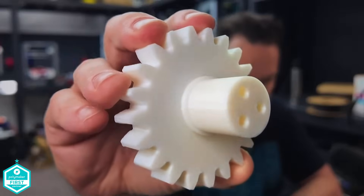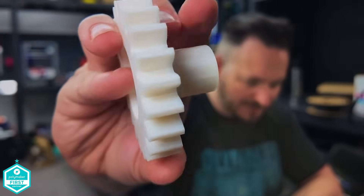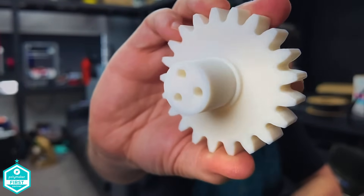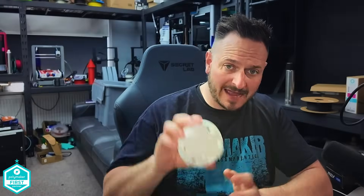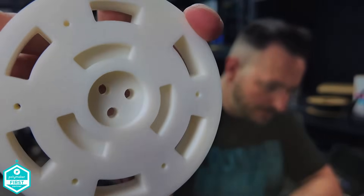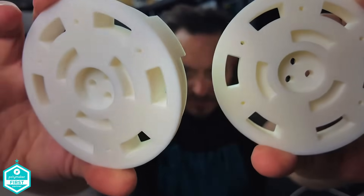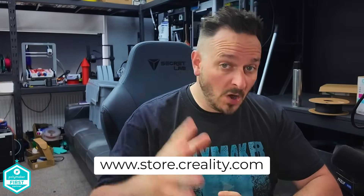Just before we finish, I wanted to show a couple of prints I'm working on right now. This is a gearing system for a foot drive for a robot, and I decided to use the K1C to make some of these parts. This gearing mechanism is going to be putting quite an amount of torque through, printed in Creality's Speedy PLA — and it's come out beautifully. We also have these surround elements for tires: there'll be a TPU layer mapping across the top, and these pieces will sandwich together so the TPU tire sits on top and gets bolted together. Some absolutely beautiful parts coming out of both K1Cs right now.